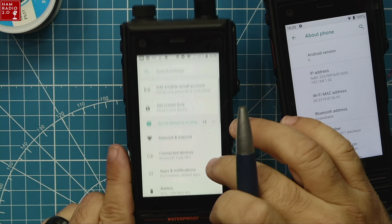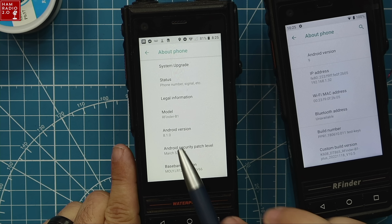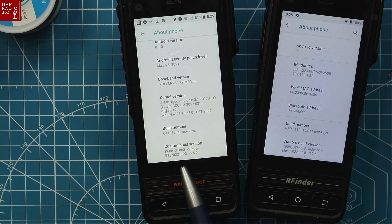The ROM is dated 11-18-2022 and it's version 10.5. If we go to my Classic, it's running DT863 on Android 8.1. This is how you tell the difference between a B1 and a B1 Plus: this one says DT863 and this one says DT865. 863 is the Classic, 865 is the Plus.